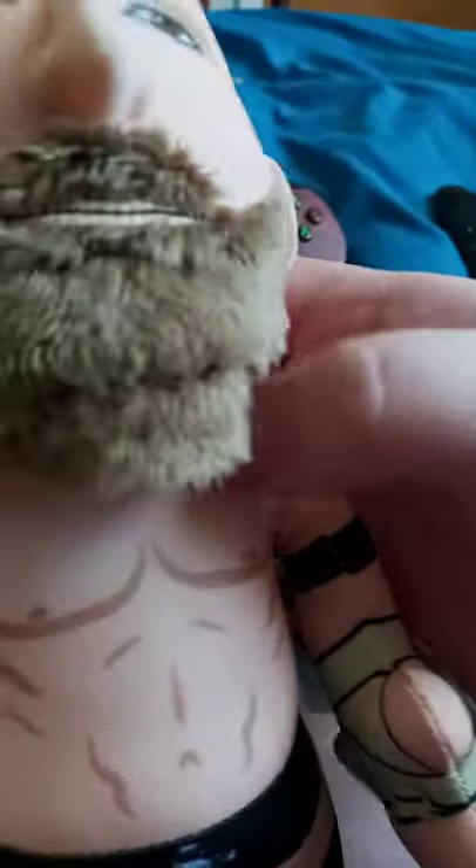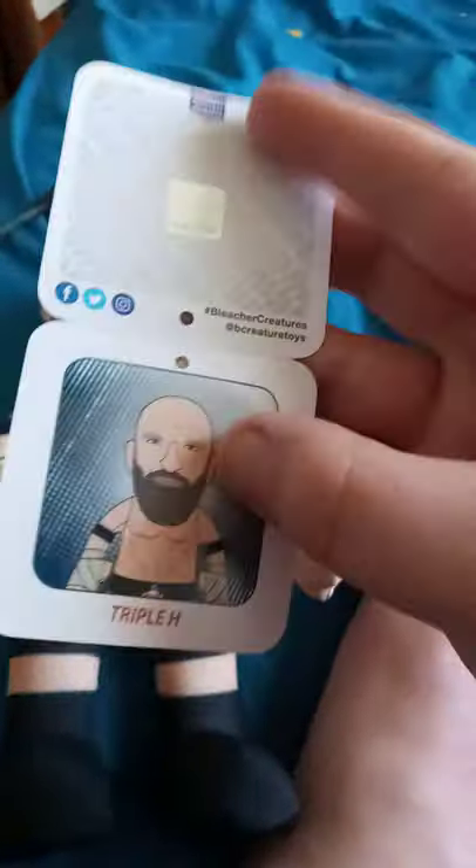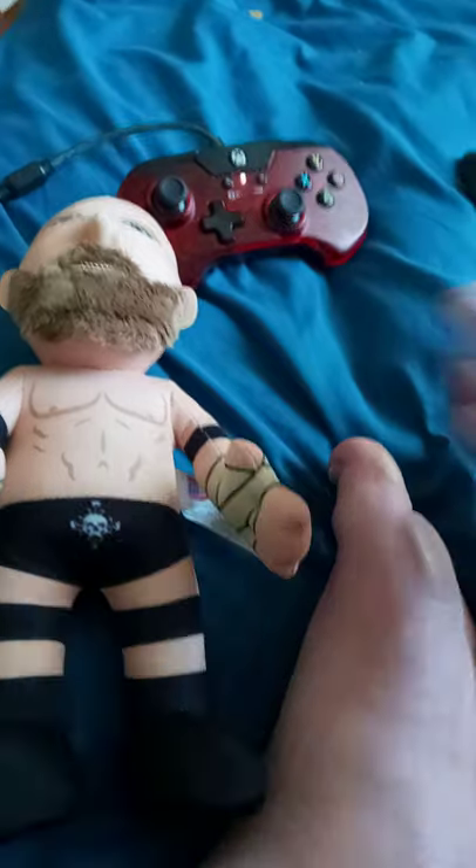I have to fix the head a bit. I'm gonna take the tags off. Here we go — took the tags off, and here is the little see tag here. Check this off too.